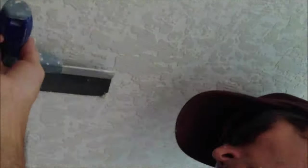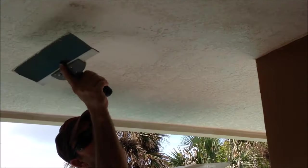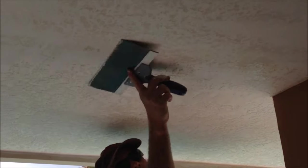There's the texture a little close up. I do about a three-foot by four-foot section and then knock it down, and when I knock it down I go across the direction the pull was.